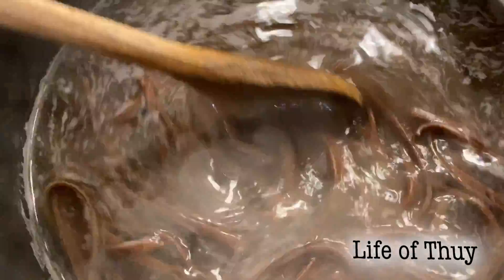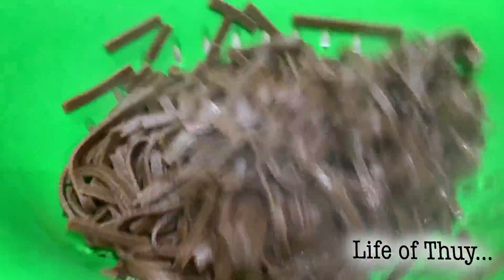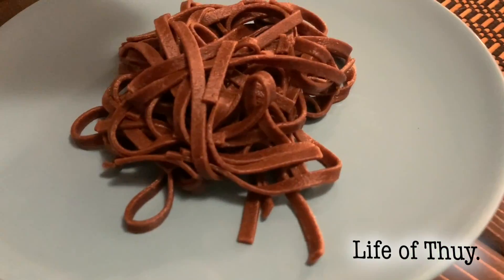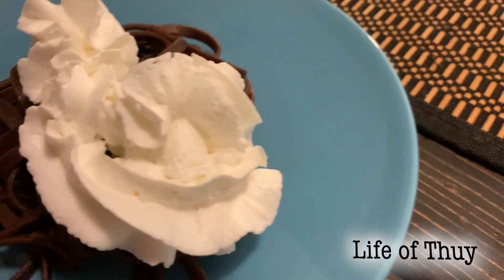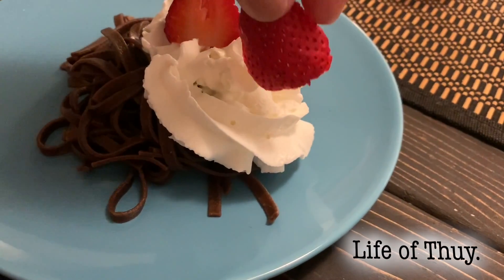It smells like hot chocolate right now! I've got my taste testers and we're about to try this. Does it smell like chocolate to you? Smells like brownies! Smells like something, okay!